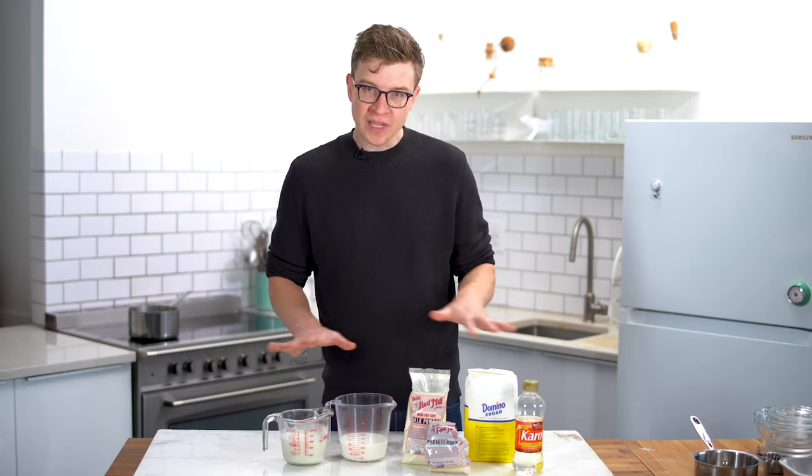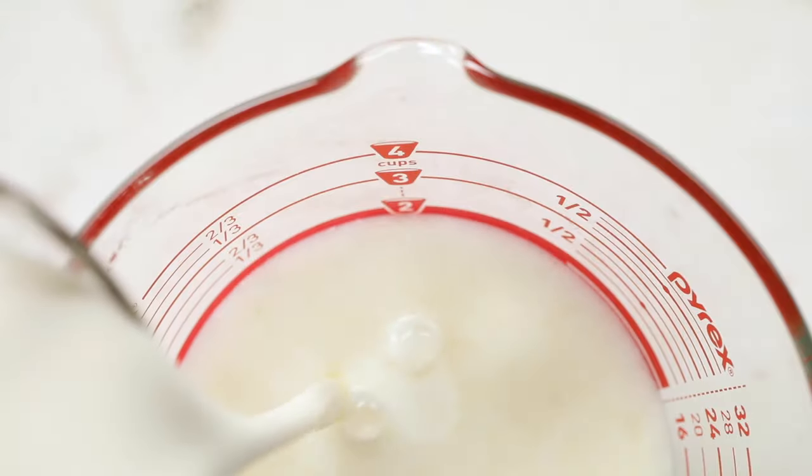You'll notice there are no eggs in this ice cream, and that's very purposeful. For me, eggs are great when you want egg flavor. What I do is start with a really clean base — milk, cream, sugar — replace the eggs with xanthan gum, and what I end up with is a base I can be really creative with. If I want egg flavor, I'll add eggs as a flavoring agent, not depend on them as a stabilizing agent.